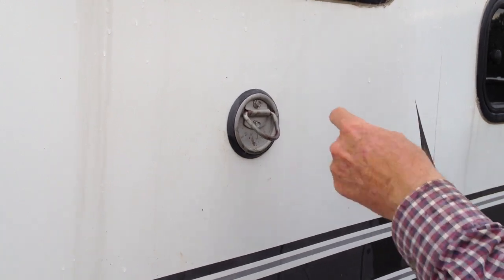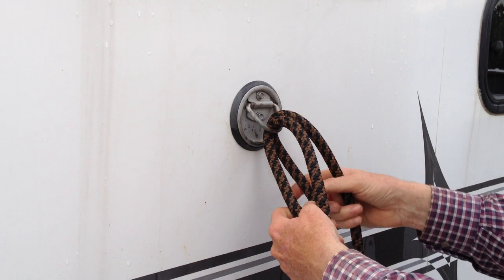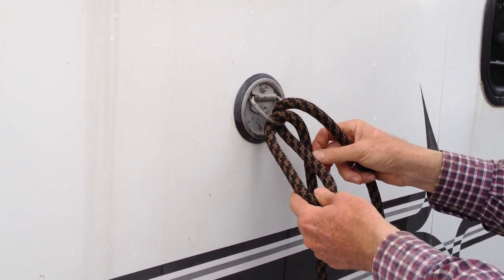I guess that's why they call this a bank robber knot, or a Jesse James knot — so they could tie their horses up outside the bank, go in and rob the bank, and come out and just jerk the rope and ride off.